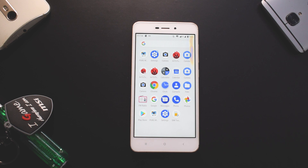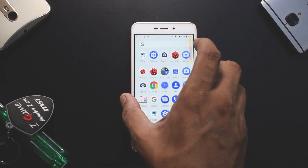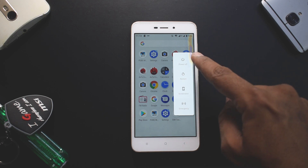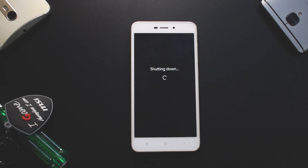First, make sure you've copied the ROM to the phone's memory card or internal memory. I'd suggest using a memory card because if your device is encrypted you'll need to decrypt it. This is the first Android Pi installation video, so I'll show you how to decrypt the device. Whatever ROM you're on, back up all your data and make sure you have more than 50% battery.